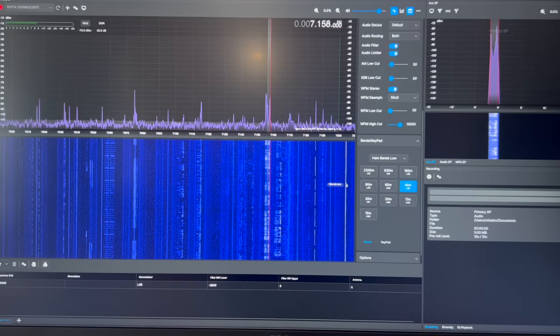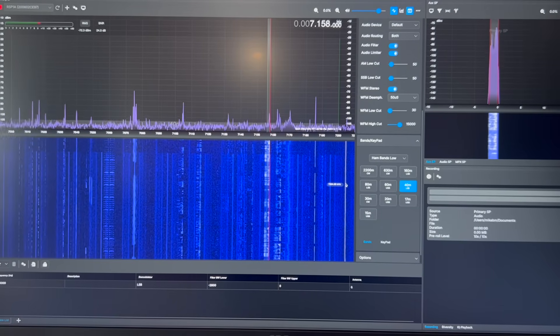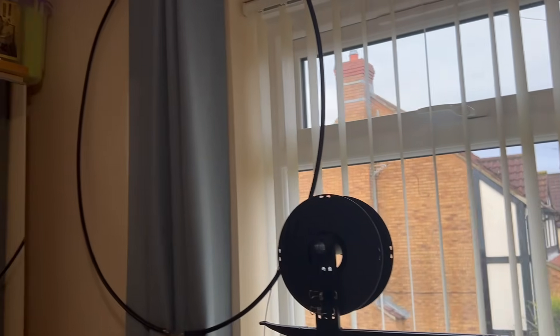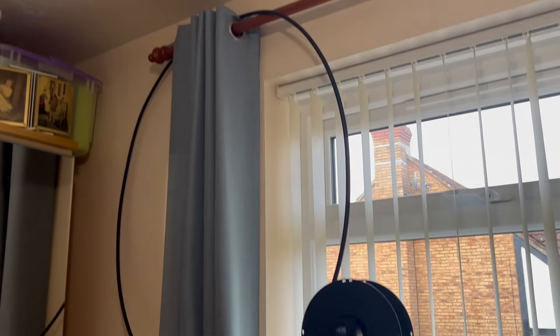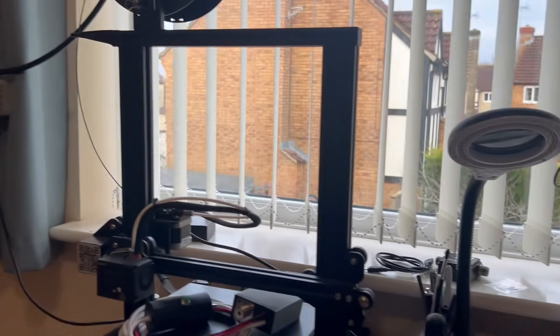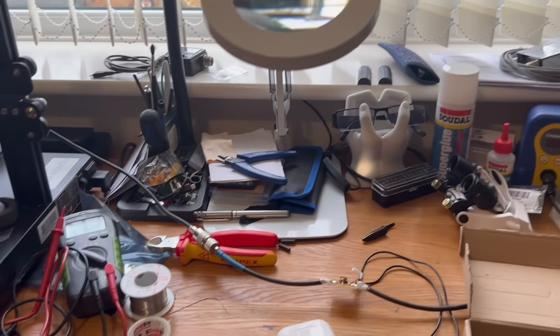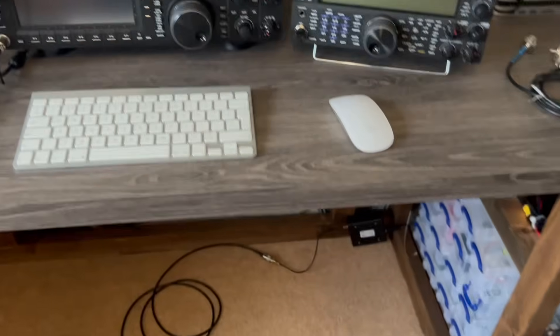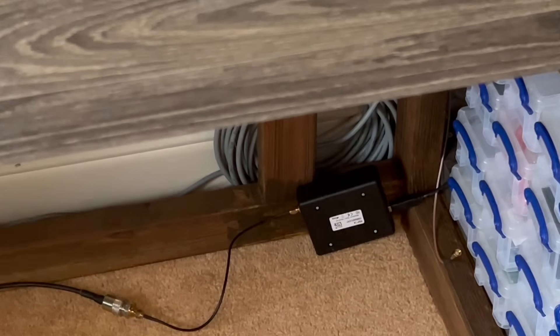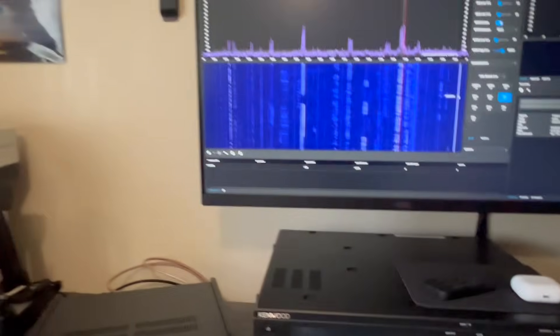You'll see how precariously it's perched in my room at the moment. There's the loop literally just hooped over the corner of the curtain pole, then fed via the bias-T and down across the floor with a load of coax into the RSP1A — and that is literally what you're seeing on the screen.